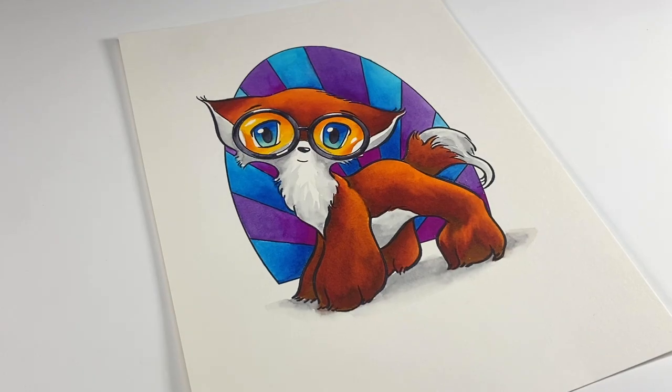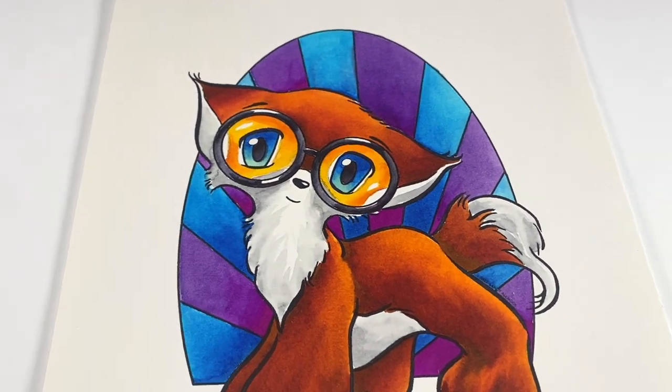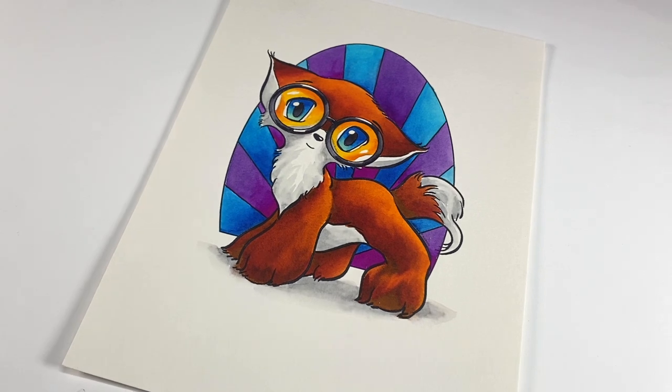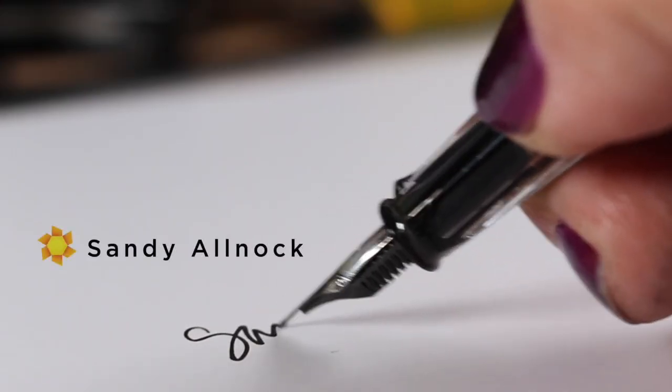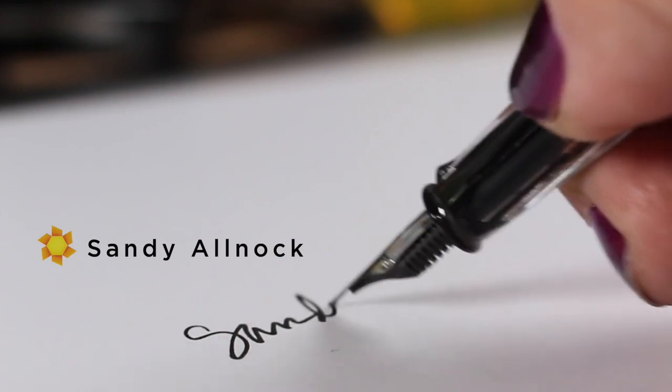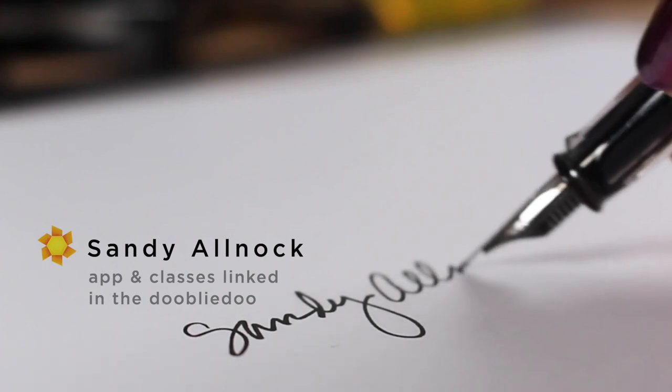If you're interested in more beginner techniques you can check out my last video which shows you how to color this fox, which you can also purchase from my website. Cute little manga guy — and I will see you again really soon with another video. Take care and go make something beautiful!